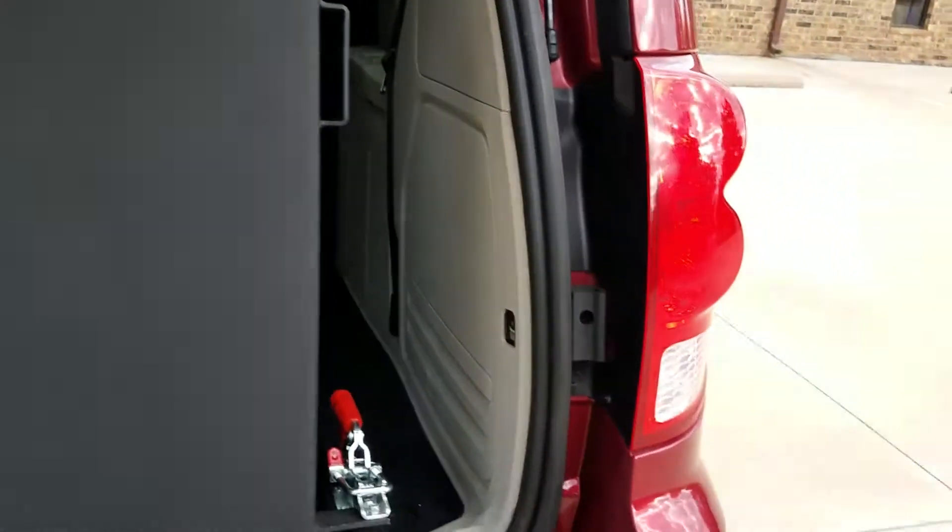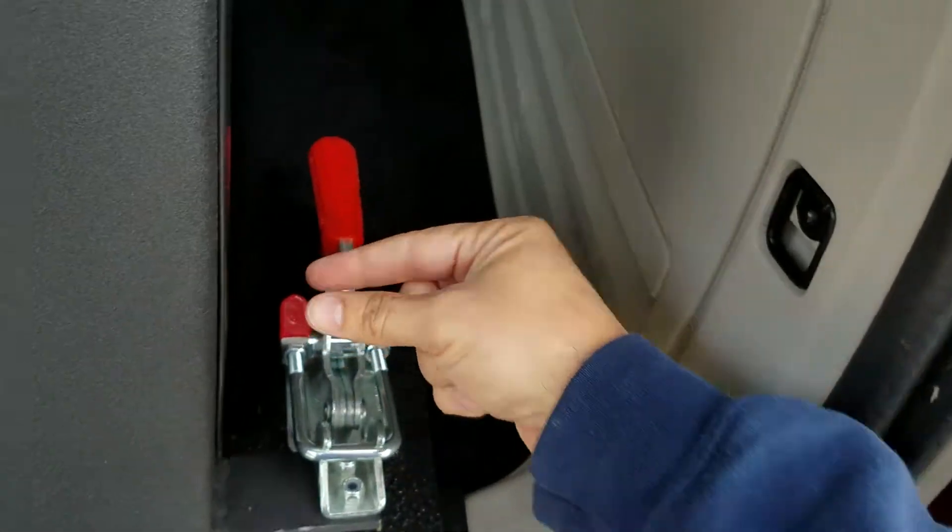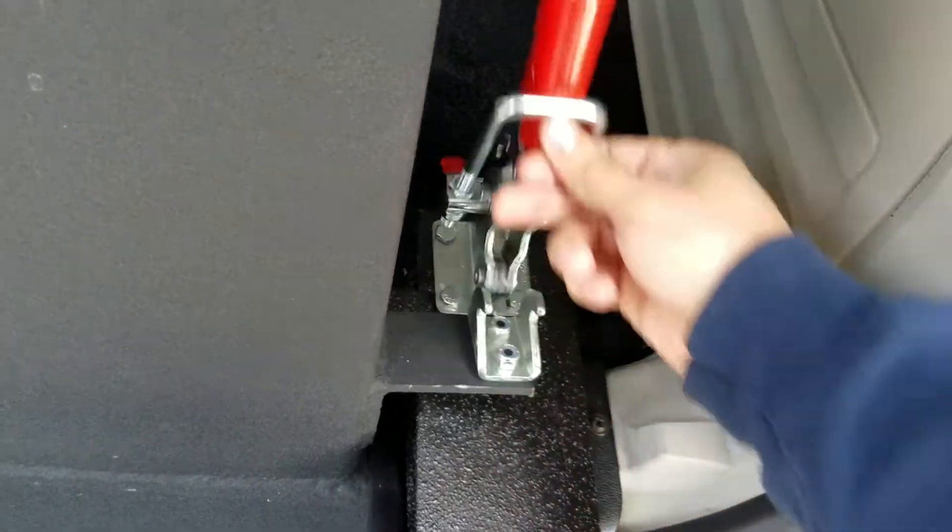Manual door and ramp, very easy to operate. I can operate the entire conversion using just two fingers.